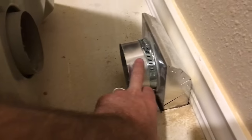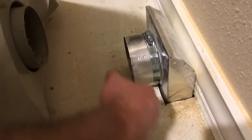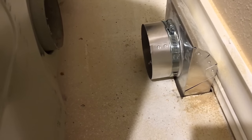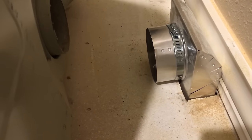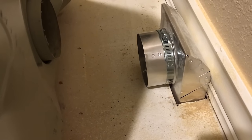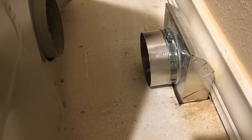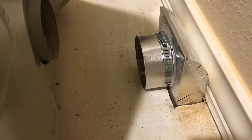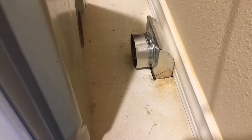Once you push this back up against the wall, due to the space limitations you really can't get to that nut right there and tighten it down. But I did run the dryer without it being tightened — it slides on so well and it's pretty precise that there wasn't any air blowing out, at least none I could tell. I don't know that I'm going to worry about that, and it allows me to slide it out quickly when I need to. Let's go under the house and take a look.